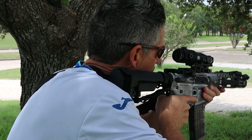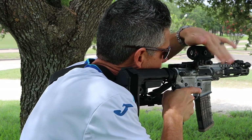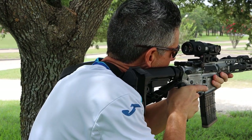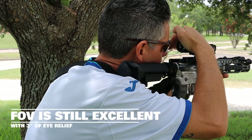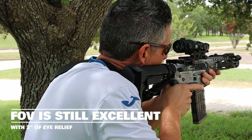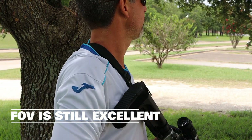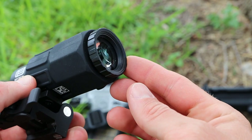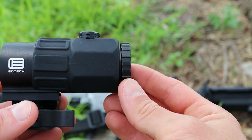Eye relief on the G45 is also impressive. EOTech mentions 2.6 inches in their specs, but in my opinion I'm actually able to get around three inches away from the magnifier. That extra half inch is really beneficial because with a more compact magnifier, your eye is going to be a little bit farther away from the rear ocular lens compared to longer magnifiers.